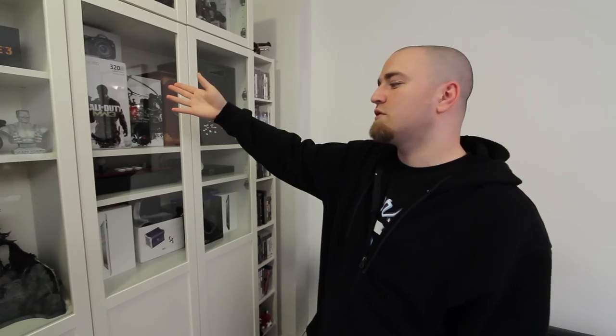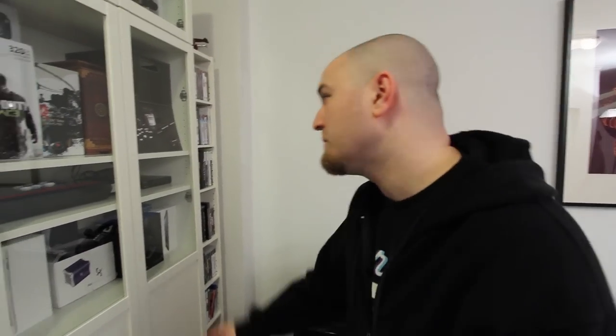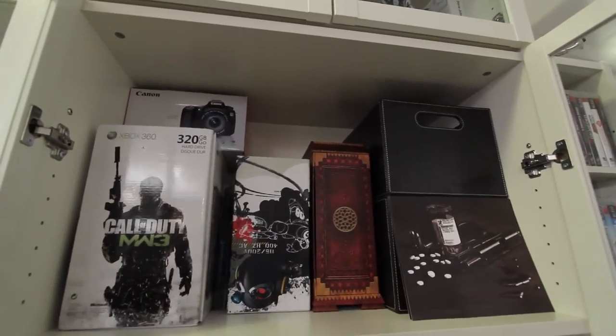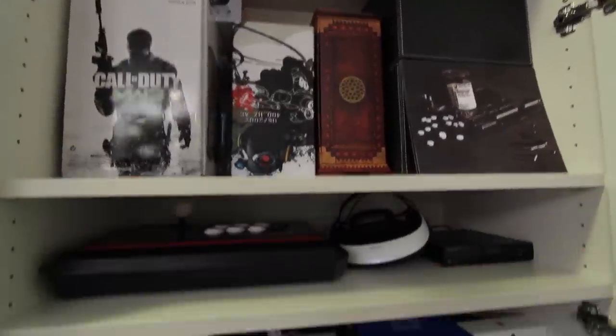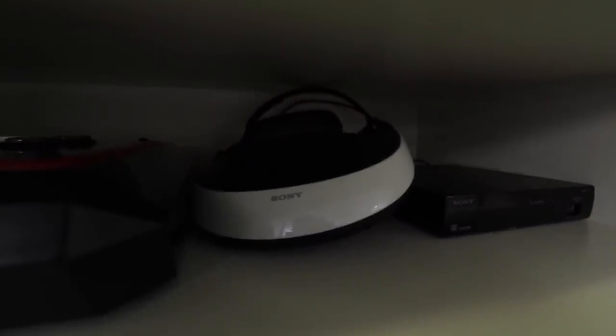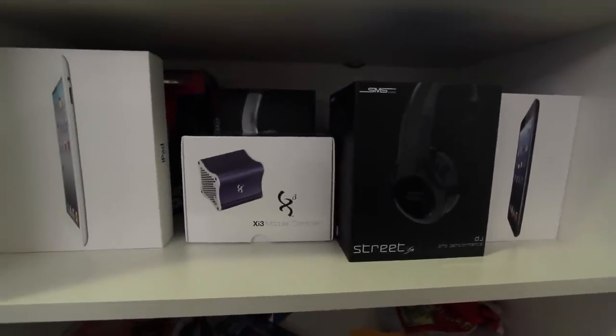Moving down in this cabinet on the other side, there are some other boxes: the Call of Duty Modern Warfare 3 Special Edition console, the Special Edition controllers, the game, and the 320GB hard drive. The system is still in there but not in use at the moment — we are using the controllers. There's also a box for the Canon 60D, which is a very popular camera for video makers on YouTube. And inside the cabinet you can also see the Street Fighter tournament stick and the Sony personal 3D viewer, so you can lay back on the couch and get an incredible 3D experience.